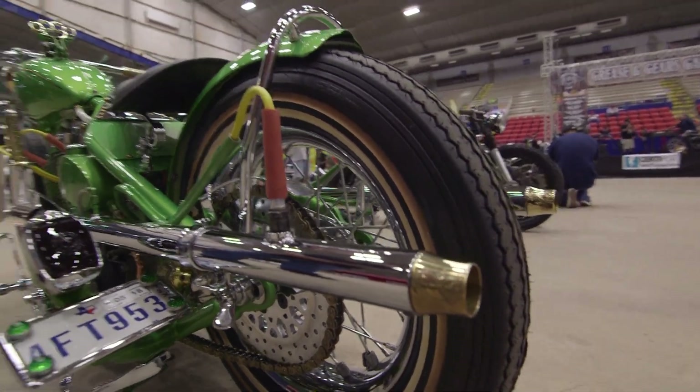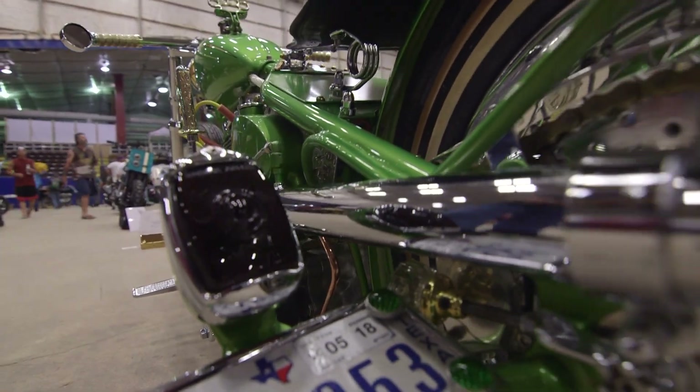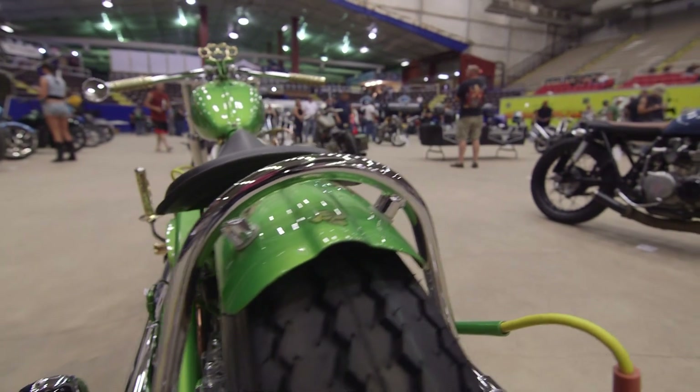The tail light is a 1938 Chevrolet tail light. The rear fender is a 1936 Ford spare tire ring.